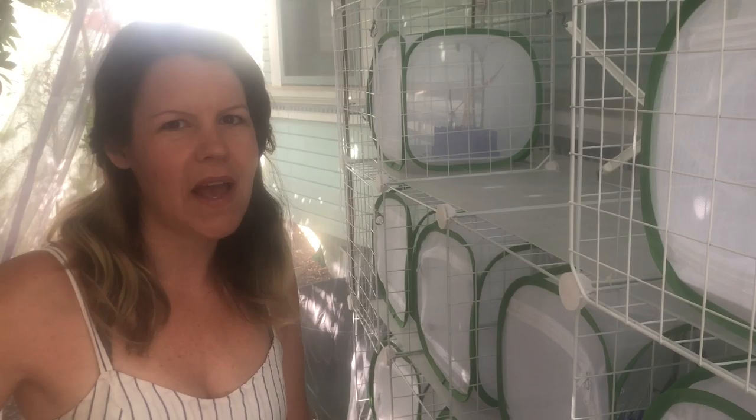It's always very upsetting to lose a chrysalis. That's actually the first one I've lost, and that's my first exposure to seeing tachnid fly. I've learned about that online. So it's always really good to do your homework so you know what you're dealing with.